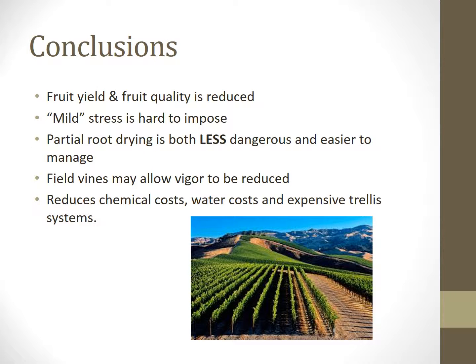In conclusion, using partial drying of roots, it was found that fruit yield and fruit quality was reduced. However, it's very hard to impose mild stress on a plant. There seems to be no happy medium, but by comparison, partial root drying is far less dangerous and easier to manage. This experiment was also carried out in containers, so field vines may have a larger potential for vigor to be reduced. If this process was followed out further, we could find that there could be a reduction in chemical costs, water costs, and expensive trellising systems. Reducing vigor is important, but it is also important to maintain a healthy balance between fruit and vegetative growth for your vine, so in turn you end up with the highest possible fruit quality.